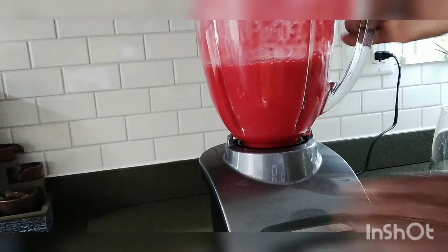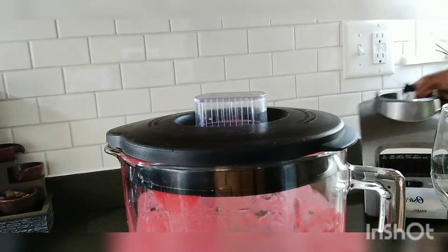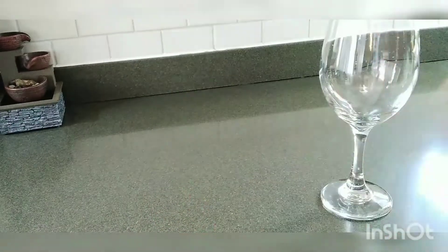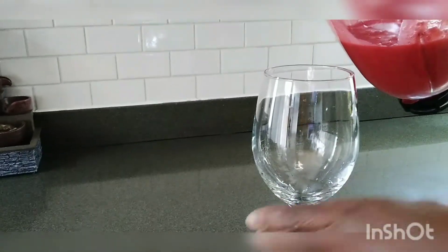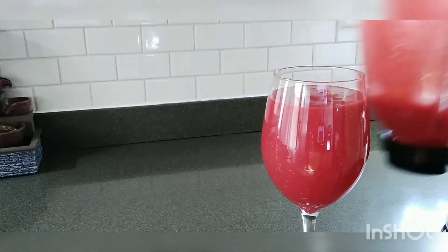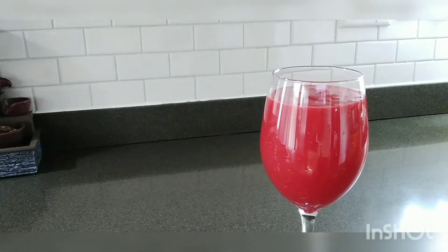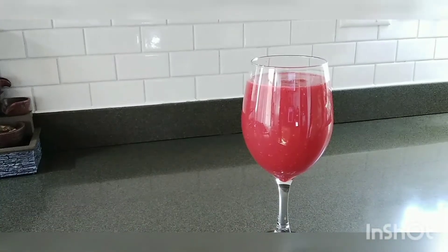Okay guys, now we've finished with our smoothie. We're going to pour out our smoothie. These are very simple, but they are very powerful, guys. Very, very powerful. The sea moss is powerful, the raspberry is powerful. Look how rich and nice it is — you can't have anything better than this, guys. Look how rich and nice these things are for us.